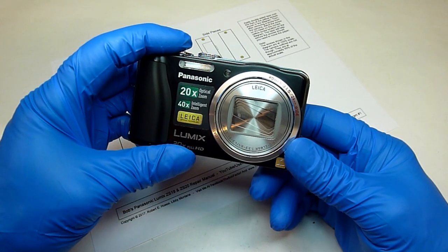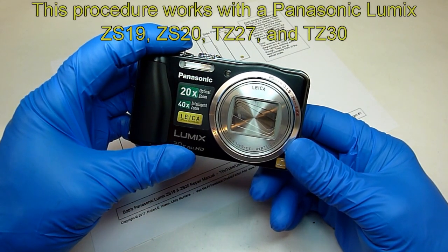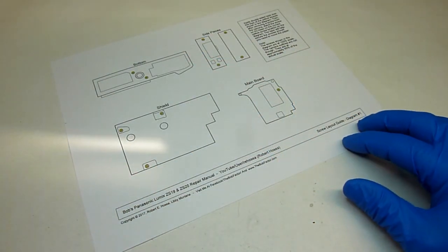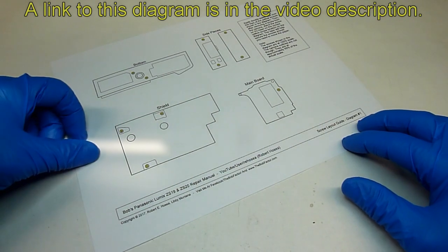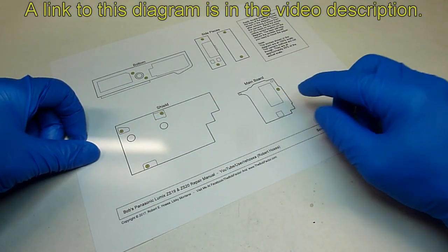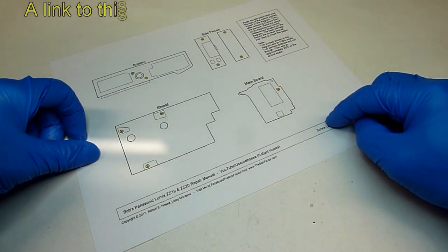In this video I'm going to show you how to tear down a Panasonic Lumix ZS19. It will be the same procedure for the ZS20 and also the TZ27 and TZ30. There aren't a lot of screws involved in the process, but I went ahead and made a diagram that will help you keep track of where the screws go. I'll put a link to this diagram on my website in the description for this video.